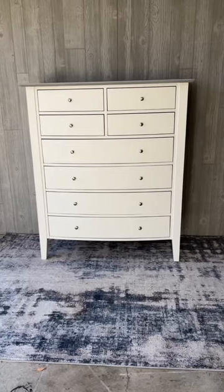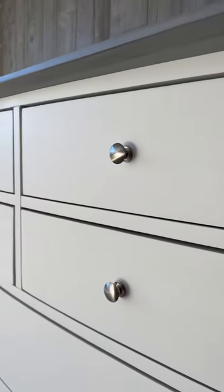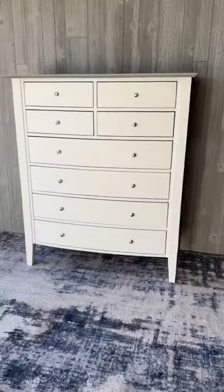Let me know your thoughts — what do you think? Is white furniture going out of style or is it forever timeless? Let me know in the comments and follow for more furniture flips.